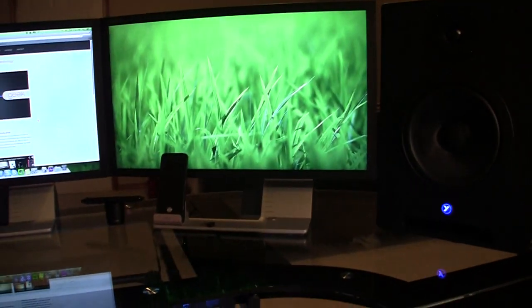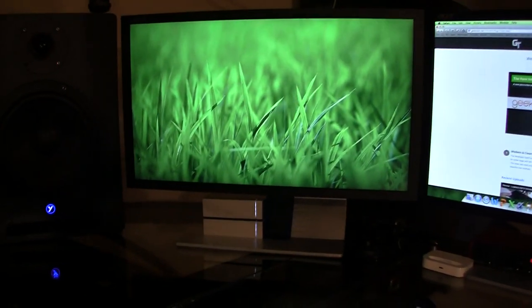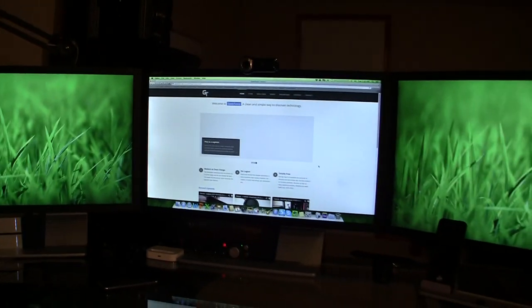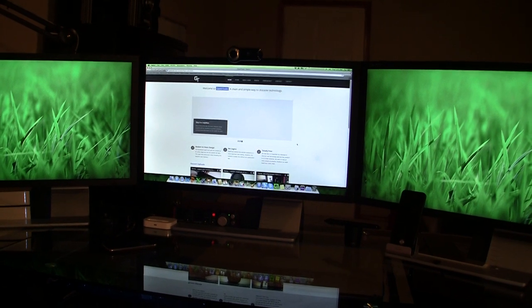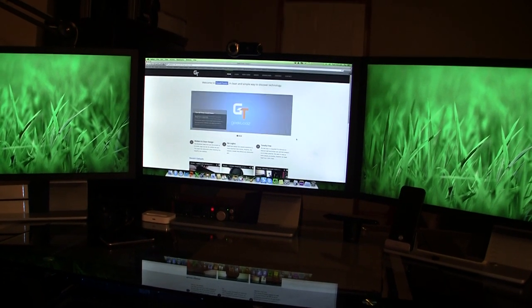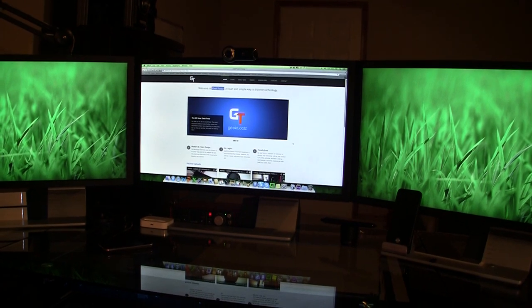So yeah, that's my setup guys. If you have any questions or comments, please email me at sonny@geektools.net. Check out my website geektools.net, add me on Facebook and Skype — just search GeekTools. I'll see you guys in my next video. Hope you're having a great day. Peace out.